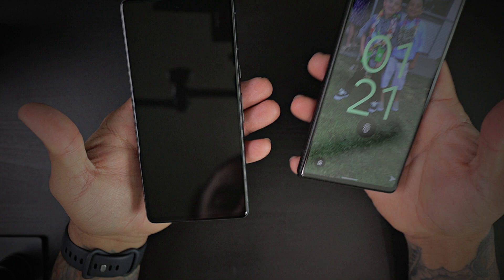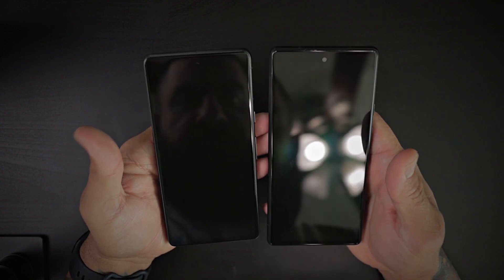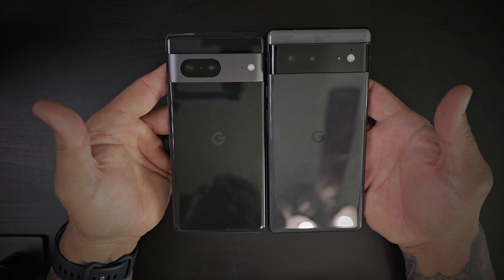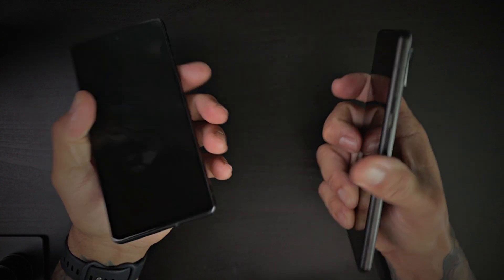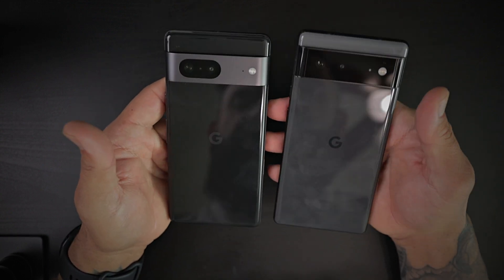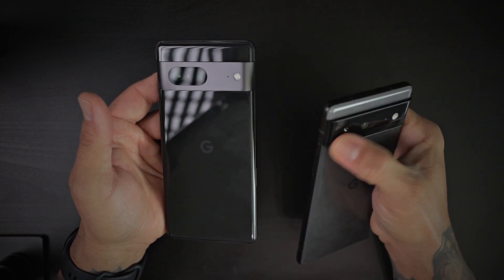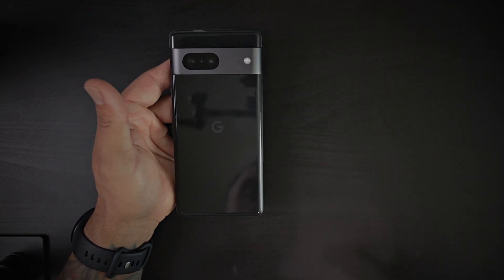Grabbing the Pixel 6 for comparison — the Pixel 7 feels very similar in size but looks a tad bit slimmer and a tad bit smaller, making it a little more pocketable. It feels a little bit thinner in hand, while the Pixel 6 feels a little wider. The design is largely the same, but the Pixel 7 features a nice aluminum matted bezel all around, compared to the glass back with aluminum edges on the Pixel 6.